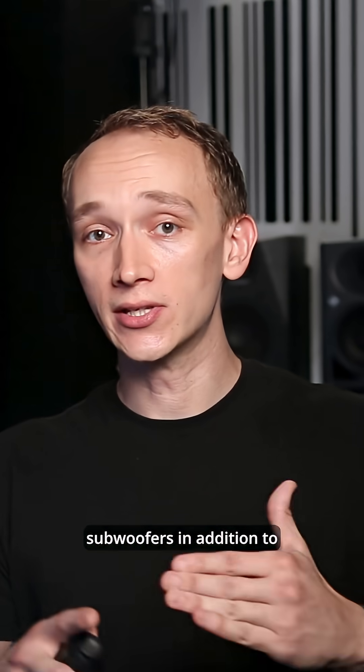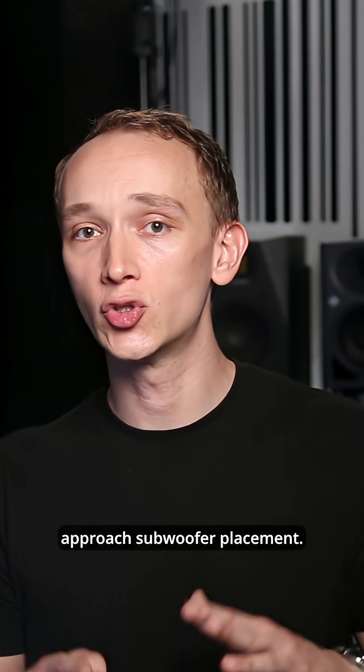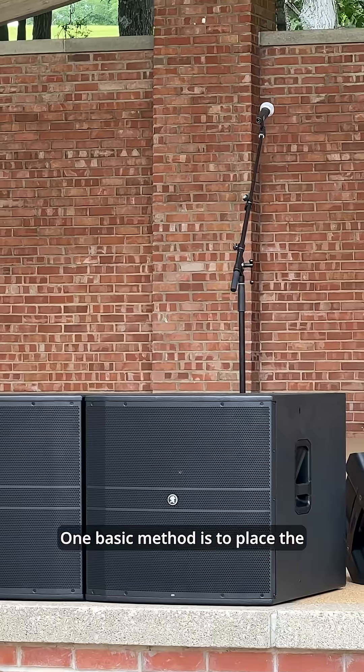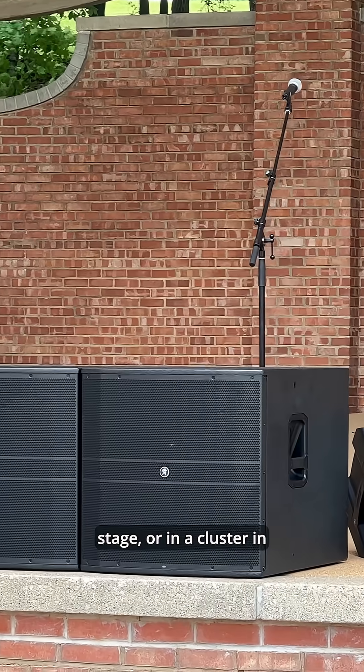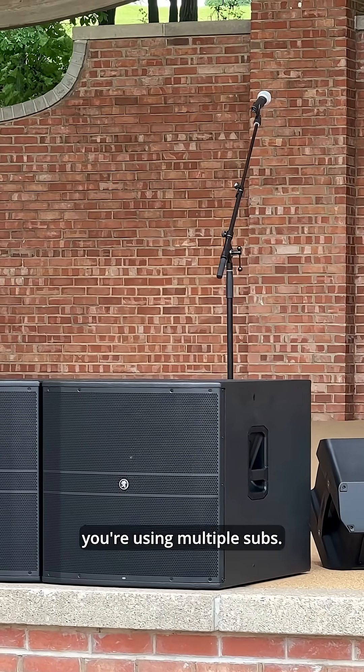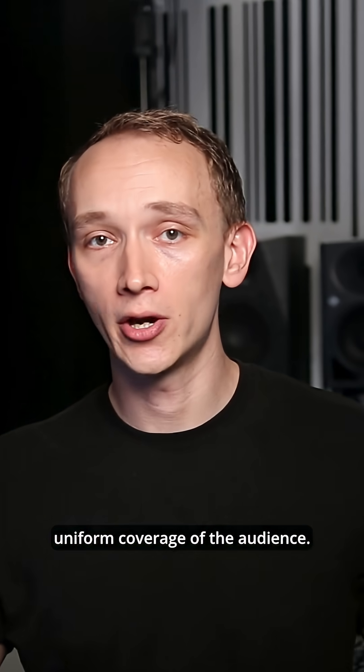In many situations, you'll be using subwoofers in addition to main speakers, and there are several ways to approach subwoofer placement. One basic method is to place the subwoofer in front of the stage, or in a cluster in front of the stage if you're using multiple subs. This method will often provide very uniform coverage of the audience.